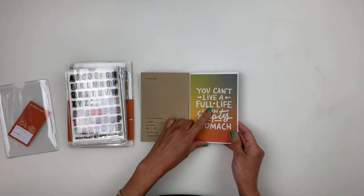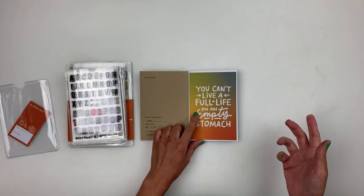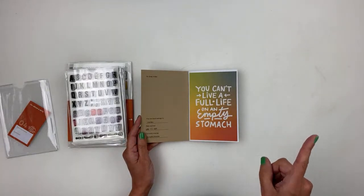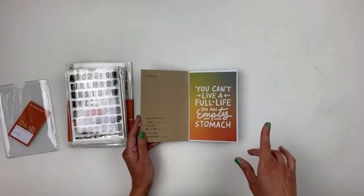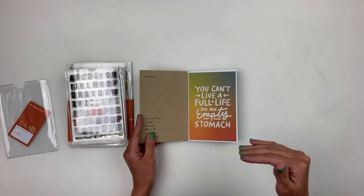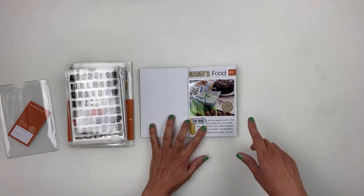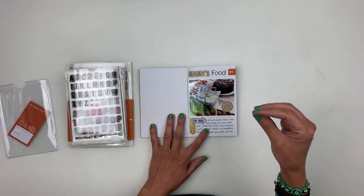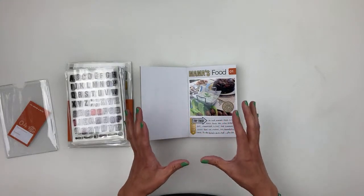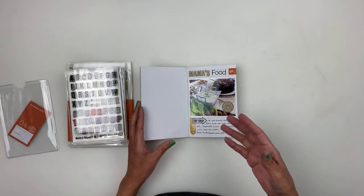I've been using the postcard as my title page on every single one of these little mini traveler's notebooks. These are from Everyday Explorers — every month it's a theme. August, which I'll be sharing on the 10th, is about documenting shows and movies. I'm also going to share an unboxing and process video for it. I use this one to document my food. I try to stay cohesive — find the photo size I want, then add a title, journaling, whatever, and work in these faster basically.